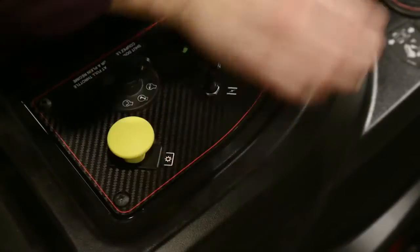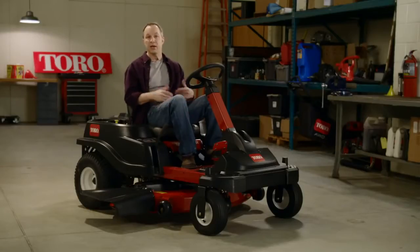You know when you're mowing along and you need to hop out of the seat to move something out of your way? On typical lawn tractors, as soon as you get up, the engine shuts off, which can be annoying because then you have to remember to turn off the PTO and put on the brake and start up the engine again. If you're like me, you get back on, try to start the engine, and it won't start because you forgot all those steps in between.